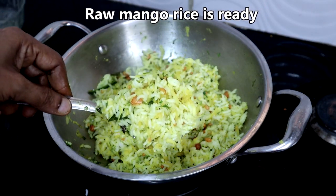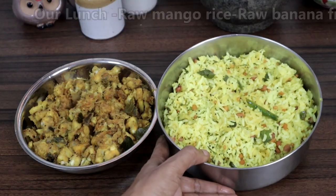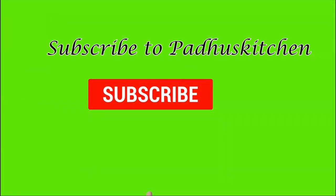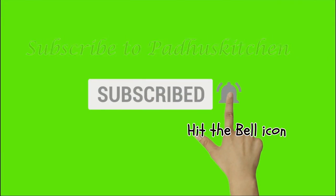Raw mango rice is ready. Enjoy it with any vegetable curry or papadums — we had it with plantain fry. Hope you enjoyed this video. Do not forget to subscribe to Paddu's Kitchen and click the bell icon so that you will get notified every time a video is posted.